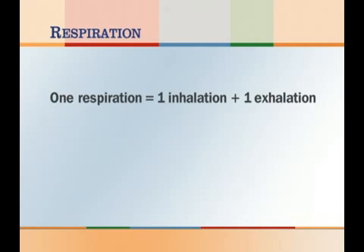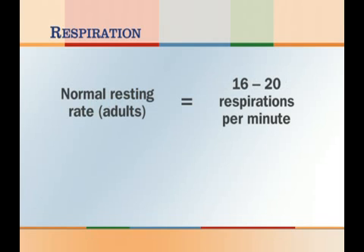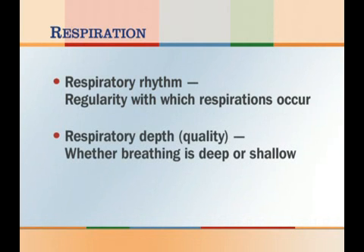Respiration is the process of breathing. Usually, you will measure the person's respirations immediately after you measure the pulse. One respiration equals one inhalation plus one exhalation. When you measure the respiratory rate, you are counting the number of respirations per minute. Under normal conditions, a healthy resting adult will breathe about 16 to 20 times a minute. Report any respiratory rate greater than 20 or less than 12 breaths per minute to the nurse immediately. In addition to measuring the respiratory rate, you will observe the respiratory rhythm and the respiratory depth, or quality, of each respiration.